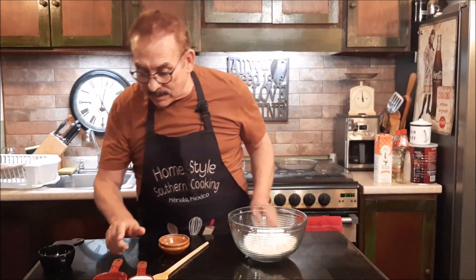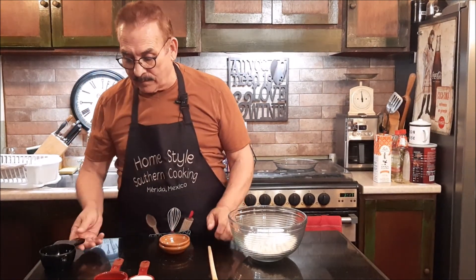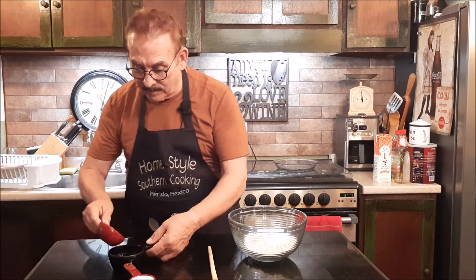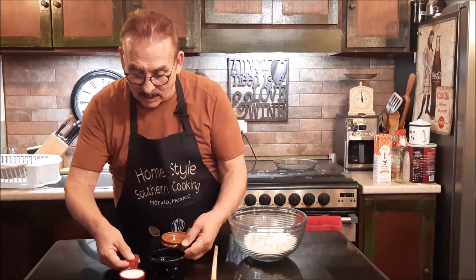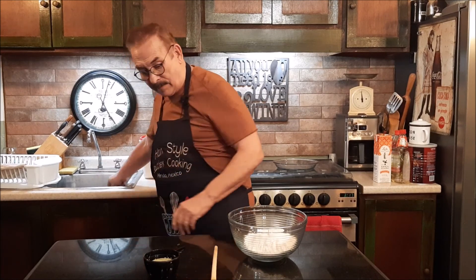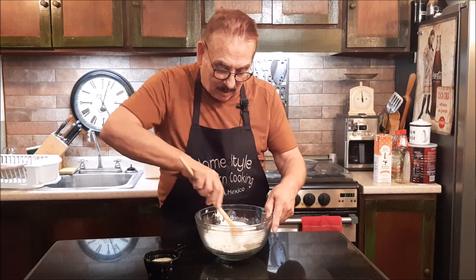Now, I have one half cup of vegetable oil and one fourth cup of milk. In a separate container, I'm going to pour my oil in, set that aside, then pour my milk in. I'm not going to mix them together — I'm going to keep them just like that, unmixed. I'm going to stir my dry ingredients together, make sure I get the salt and the sugar stirred in a little bit.